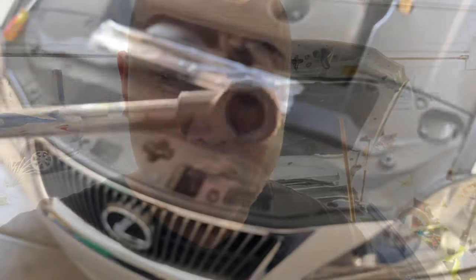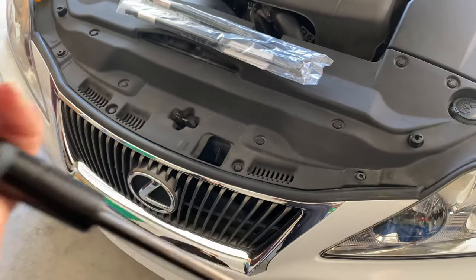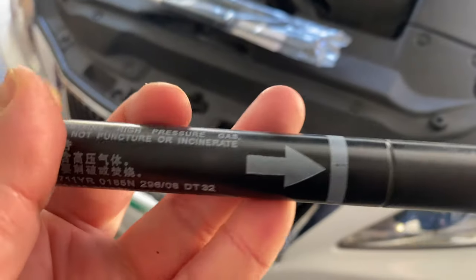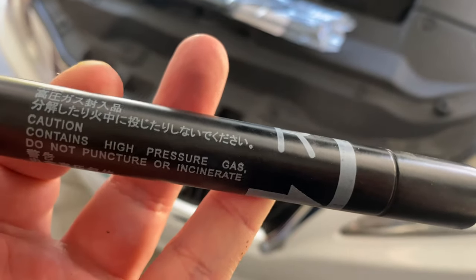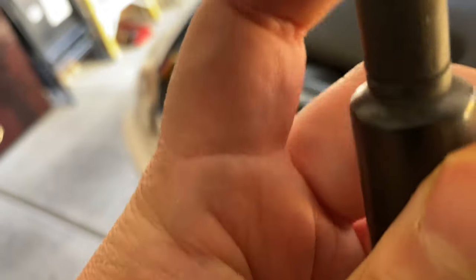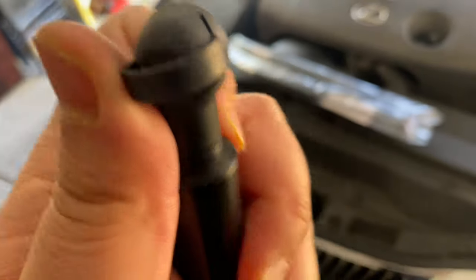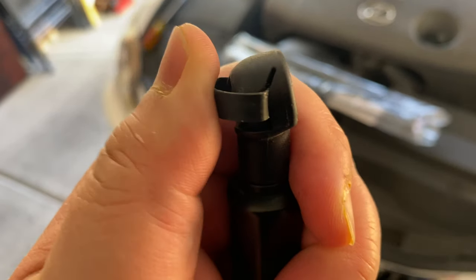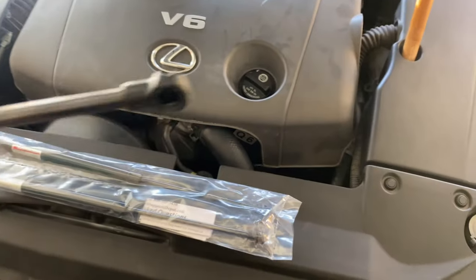The flathead screwdriver is basically to remove the ball joint clip, which I'm going to show you right now. This is the genuine part by the way — high pressure gas, do not puncture. This clip right here is what's holding everything together. Once you pop that clip, the strut just comes out right away.